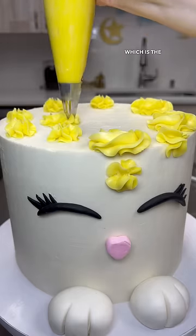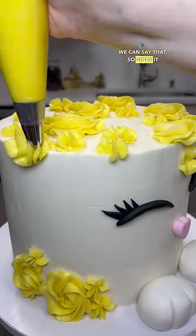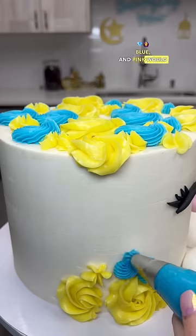And now for the best part, which is the hair — or the flower crown, we can say that. So since it is springtime, I wanted to make it with very springy colors and I thought yellow, blue, and pink would go gorgeous together.